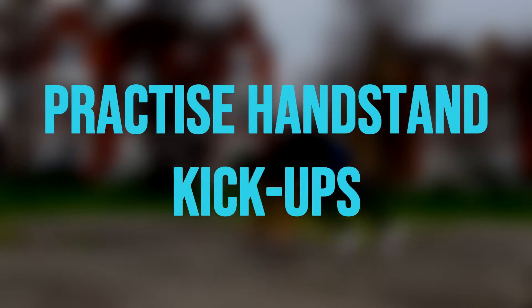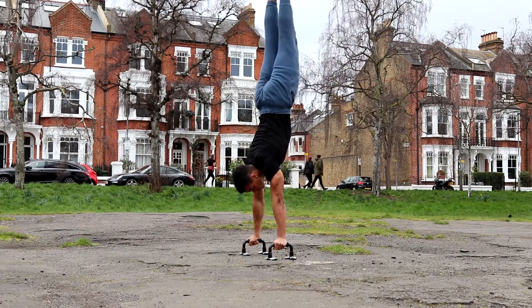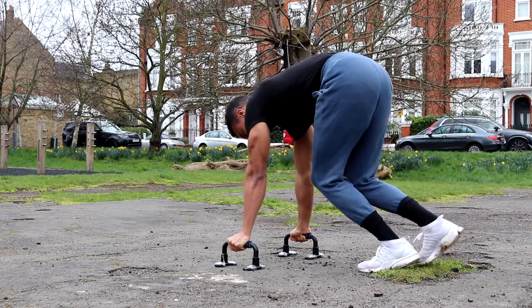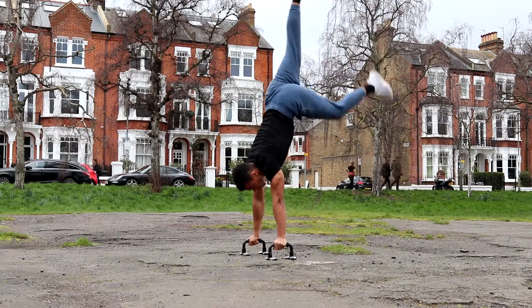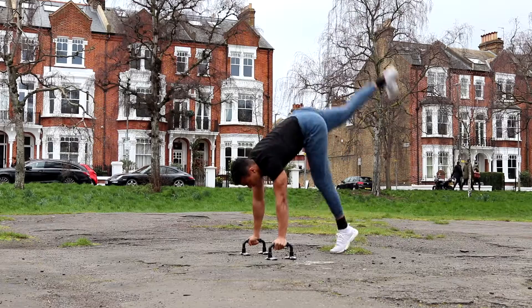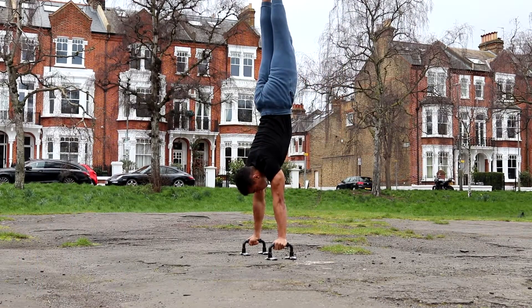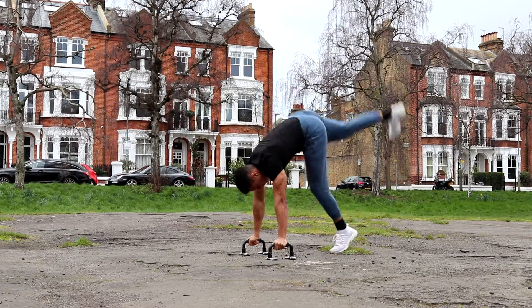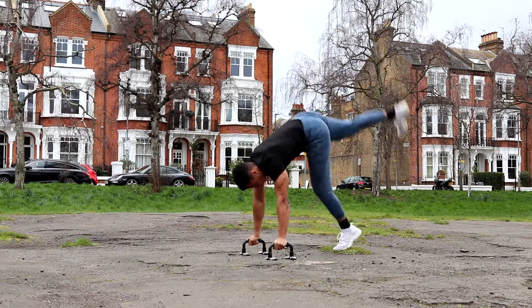The fourth tip is to practice handstand kick-ups. If you've never held a handstand on parallettes, it will feel strange at first. A great way to get used to it is to kick up into the handstand position and attempt to hold it for a second at the top, then lower yourself down with control, return to the starting position, and repeat. I recommend doing three sets of ten handstand kick-ups to really ingrain the movement and balance into your muscle memory.